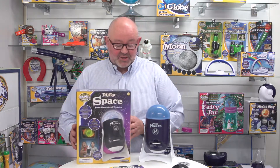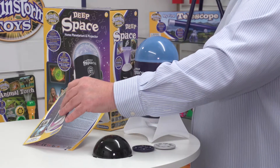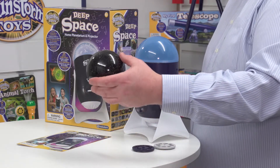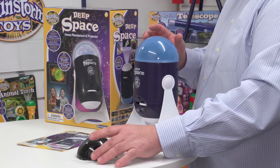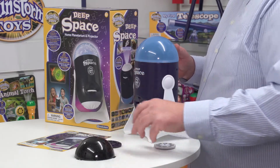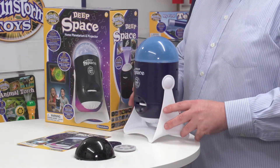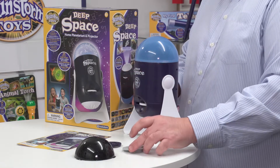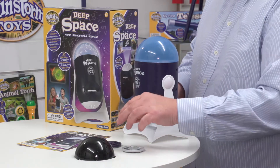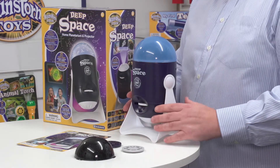When we get it out of the box, these are the contents. You've got the projector itself, and an instruction leaflet in the five languages to help you locate the batteries. You've also got a starburst dome, and another dome which shows constellations. We have three image discs, each with eight images on it — they're actually Hubble telescope images. One disc covers stars and nebulae, another covers astronauts and space travel.